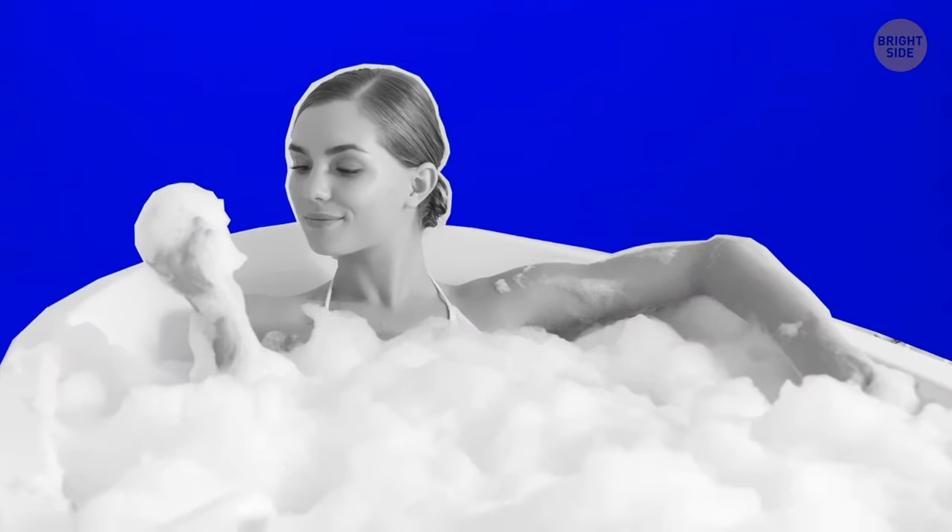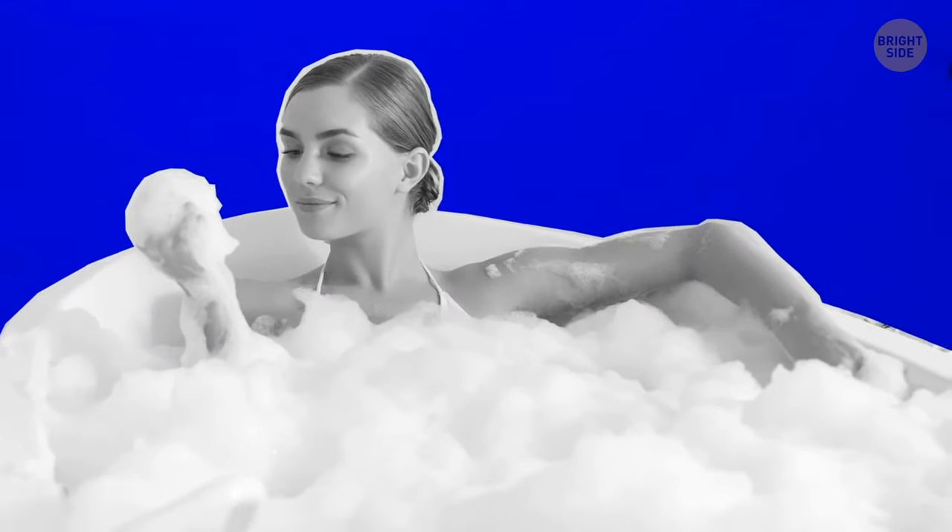Bath foam relieves stress, cleanses the skin, and keeps the water warm. Foam is made up of tiny air bubbles. They form an insulating layer on the water surface, keeping heat from escaping.